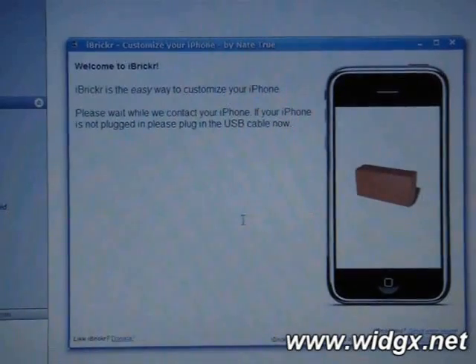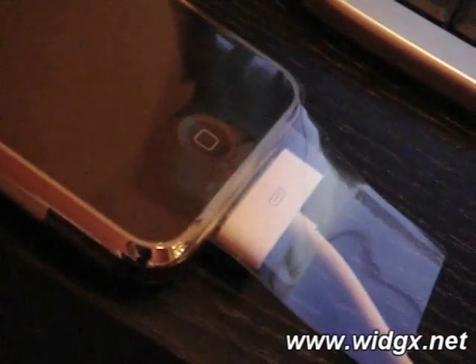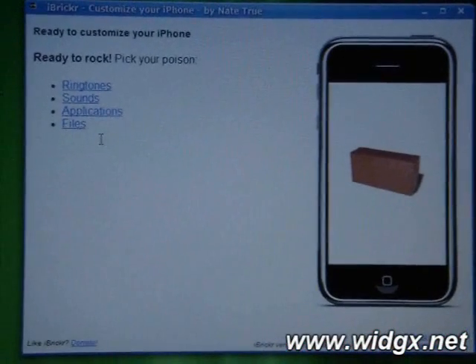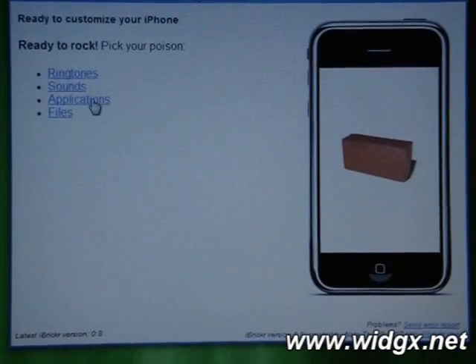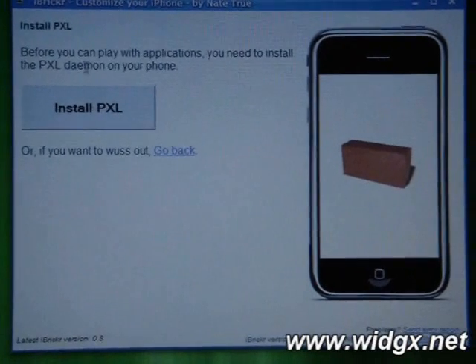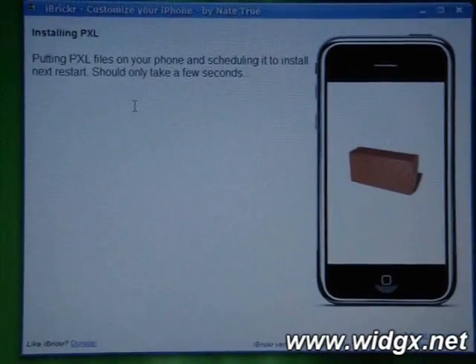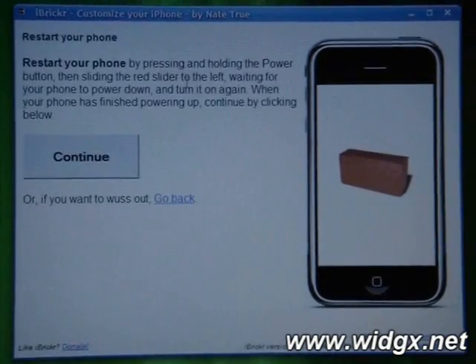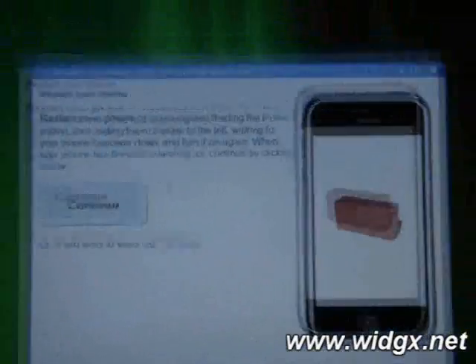Please wait while we contact your iPhone. If your iPhone is not plugged in, please plug in the USB cable now. As you can see, it's plugged in. What we're going to do now is install both AnySIM and BIMKit. So we click on Applications. Before you complete any application, you need to install the Pixel daemon on your phone. So we're going to install Pixel. It should take a few seconds. There you go — it says restart your phone by pressing and holding the power button, exactly how you need to do it normally. So I'm going to do that right now.